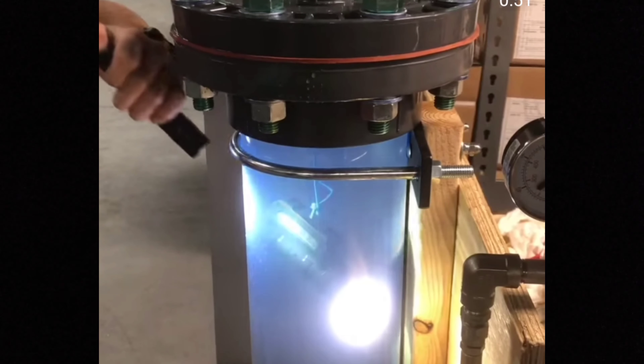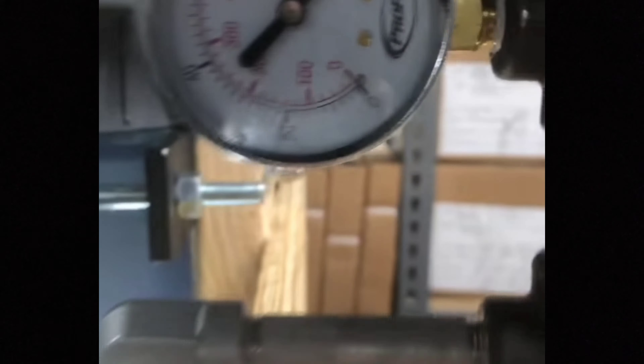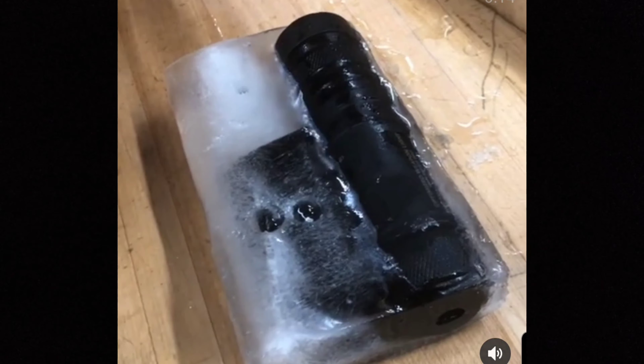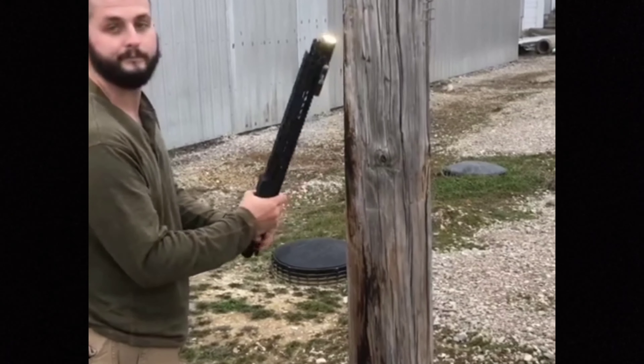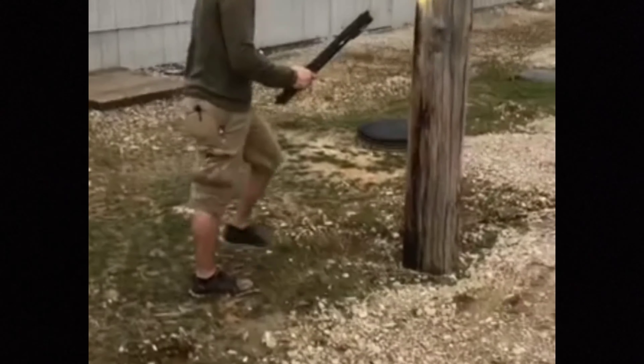In the pressure test, they maxed out at just about 100 PSI, which is the equivalent of 230 feet underwater. They also froze an Owl into a block of ice, drilled down to it, activated it — and it worked. Really impressive torture test results.